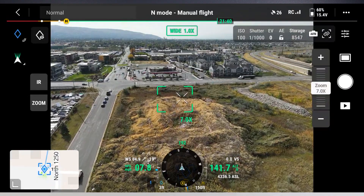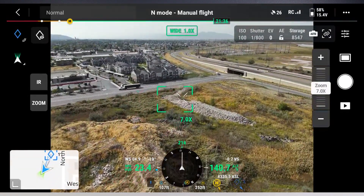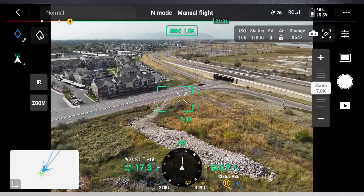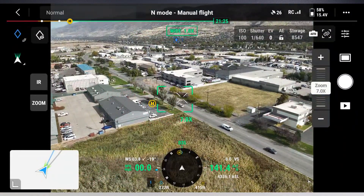The main flight screen has also been updated with the navigation display at the bottom center, which features a compass, aircraft orientation, flight speed, altitude, and obstacle avoidance sensor perception — similar to the M300 and M30 series aircraft.